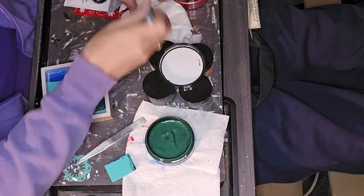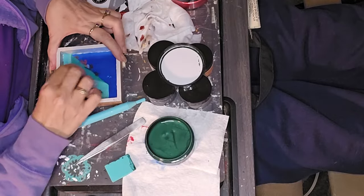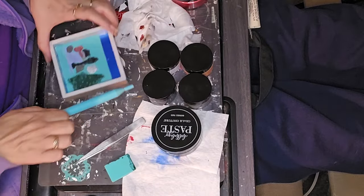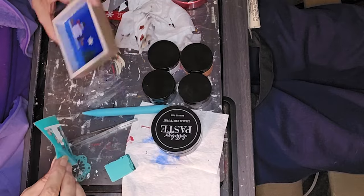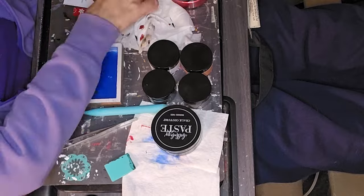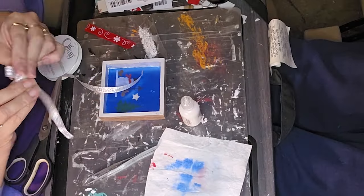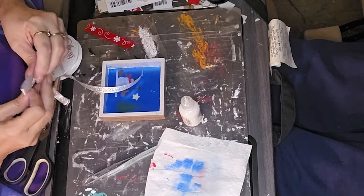Now, I might end up noticing differences with the stencils as time moves on because they are reusable. As I use the different stencils and whatnot, I might find that there is a difference, and I'm sure there probably is. I just haven't run across it yet.